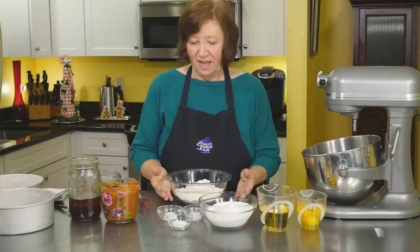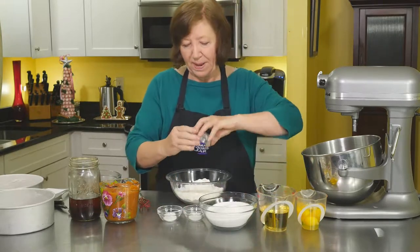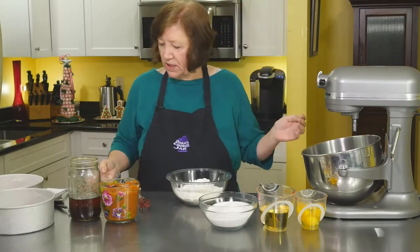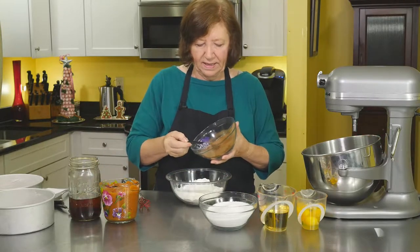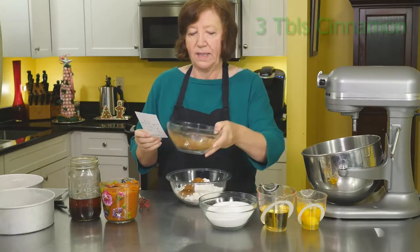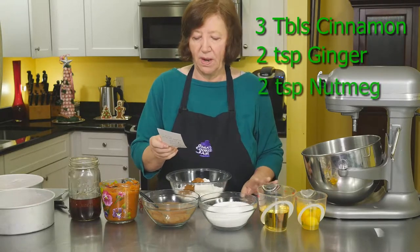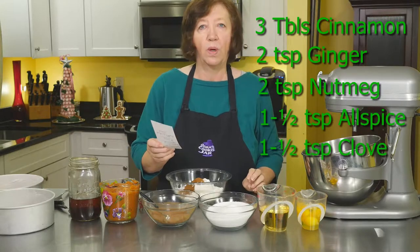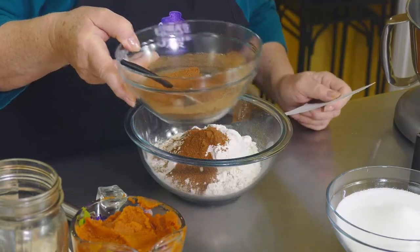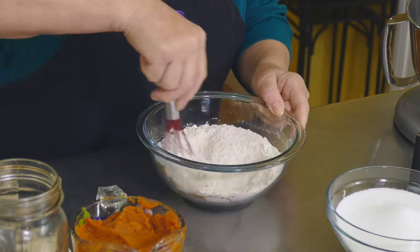Now we're going to make the cake part, the pumpkin-y cake. I'm going to start off with two cups of flour, two teaspoons of baking powder, one teaspoon of baking soda, one teaspoon of salt, and two teaspoons of pumpkin pie spice. My homemade pumpkin pie spice is three tablespoons of cinnamon, two teaspoons of ginger, two teaspoons of nutmeg, one and a half teaspoons of allspice, and one and a half teaspoons of clove — mixed up and stored in a sealed jar. It'll keep a few months in the cupboard. So now we've got our dry ingredients mixed in.